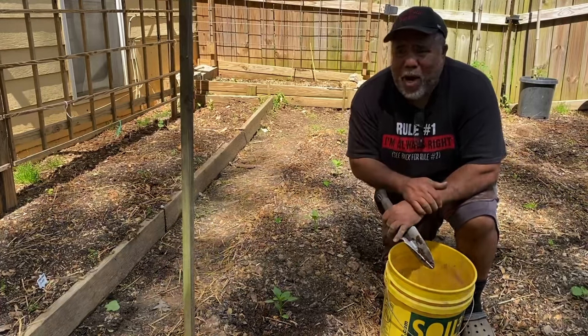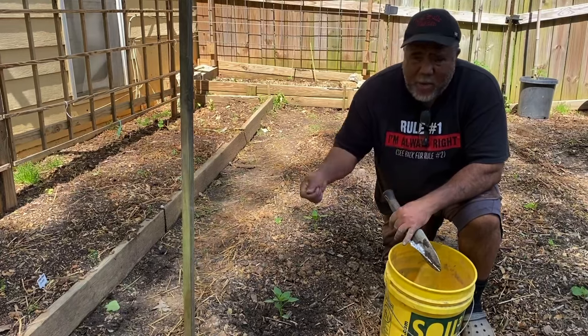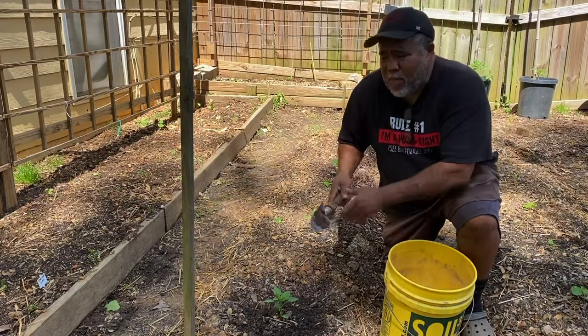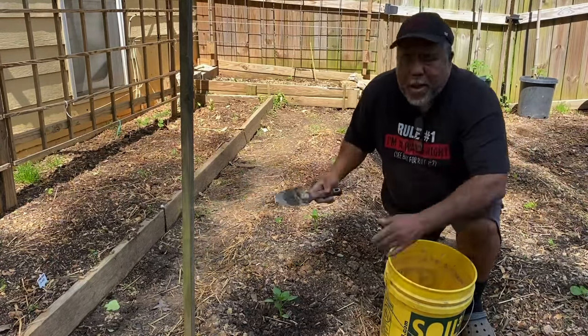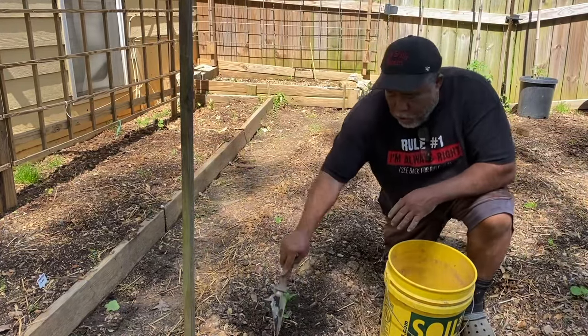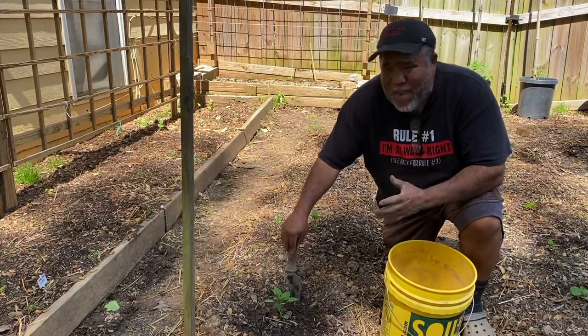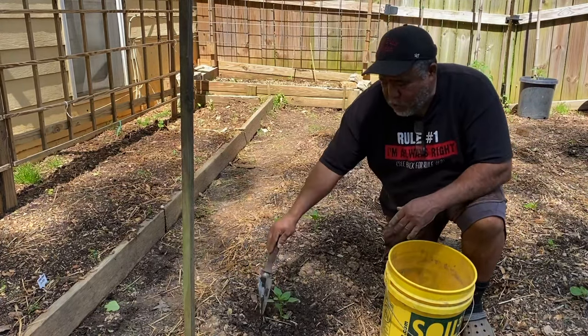Especially when you're fertilizing — using your liquid fertilizers — you're wasting a lot of it because it's just dripping away because you are not aerating the soil around your plants. And not only that, you're also providing oxygen for the roots of your plants.